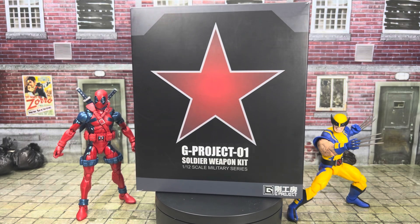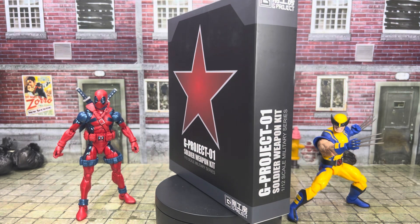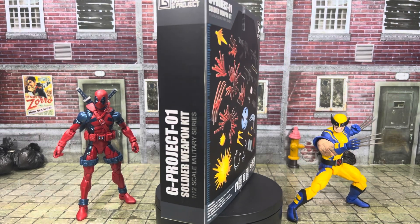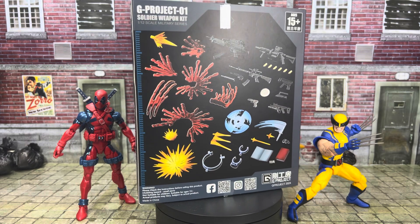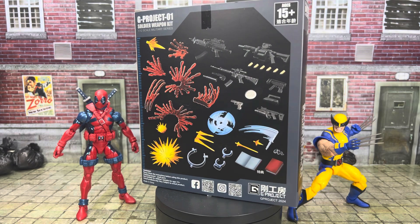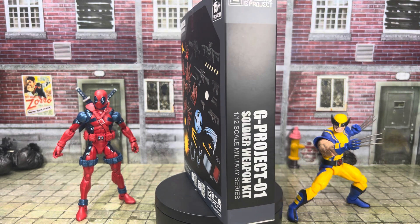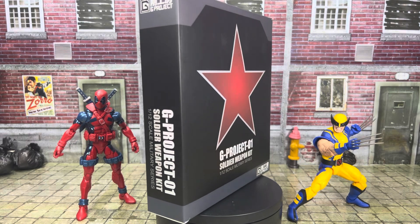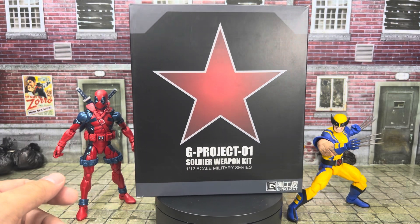Today we're taking a look at the G Project Zero One Soldier Weapon Kit. This is basically a 1/12 scale accessory pack with weapons and effect pieces and stuff. It was intended for use with the Nota Toys Winter Soldier, the third party Winter Soldier. I don't own that figure, but I do own other 1/12 scale figures, like Marvel Legends.